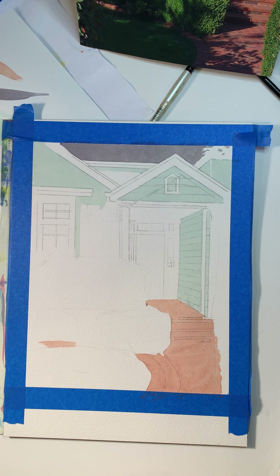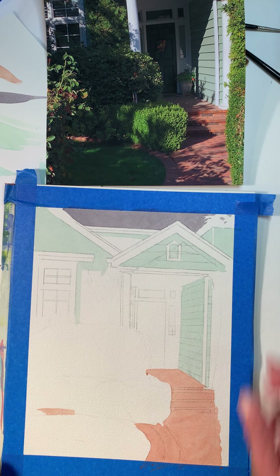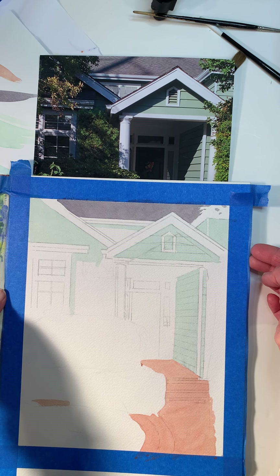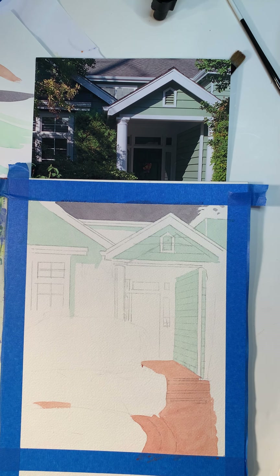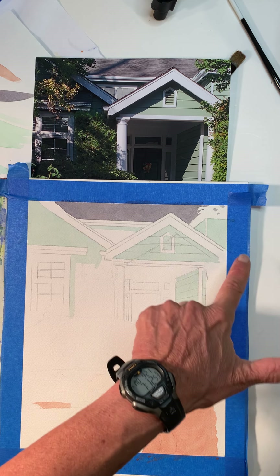I think I'm going to attempt to do that and see how far I get here. I wish I could show you the photo at the same time. Let me move this a little bit. Okay, here we go. I'm going to start with some of the lines that go across here for the slats.